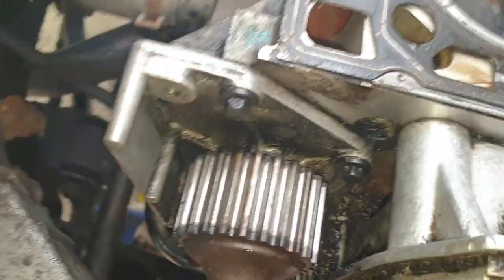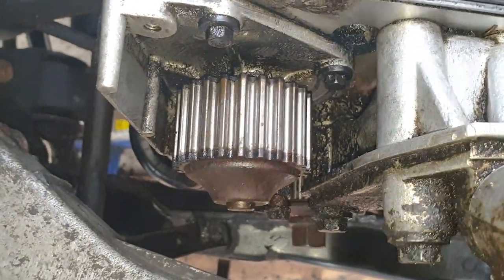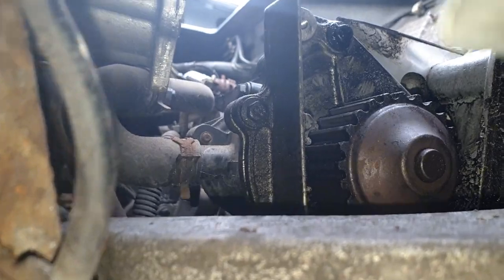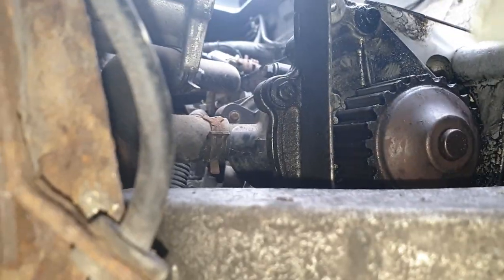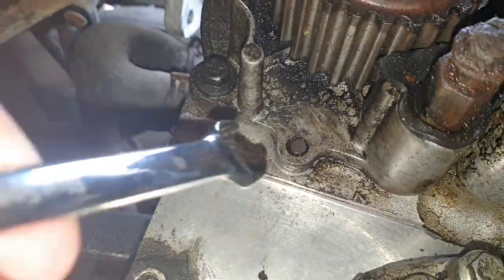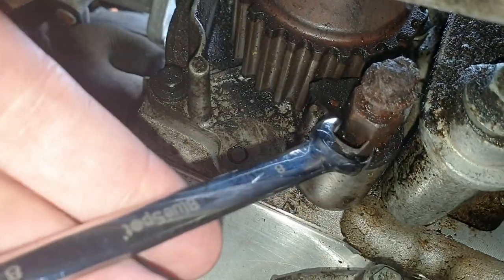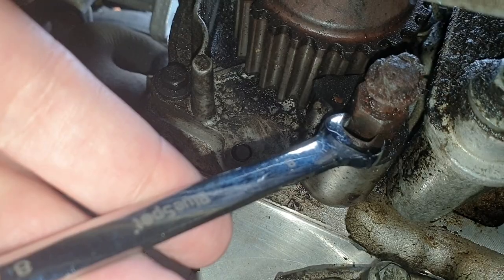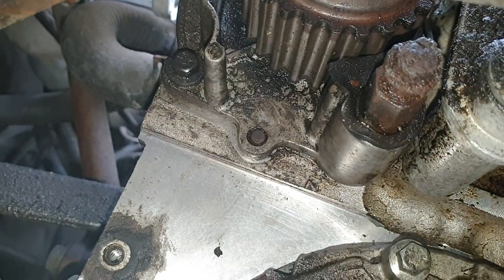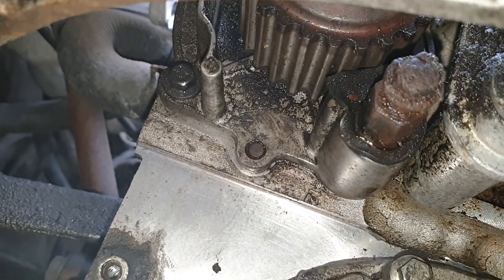Removing the water pump should be quite straightforward. There are two bolts accessible from the top — here and here — these are 8mm bolts, and three more accessible from below. There's one on the left-hand side and then two below: one just here and one on this side. On the right-hand side there's a bolt to take out as well. Before you start, you need to make sure the coolant is drained down, otherwise it's going to gush all over you, and obviously the timing belt needs to be removed.